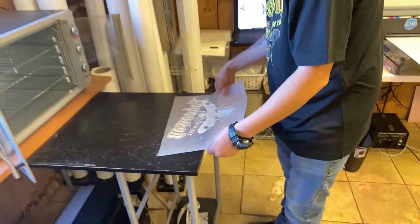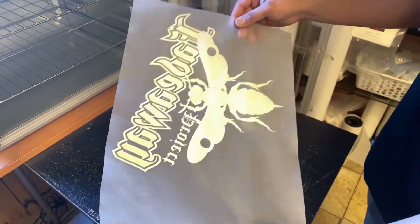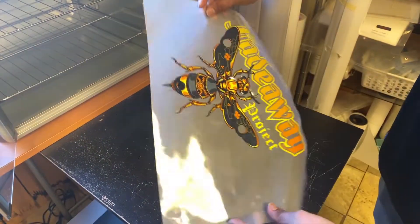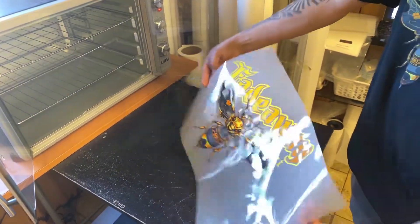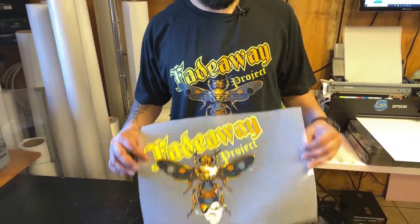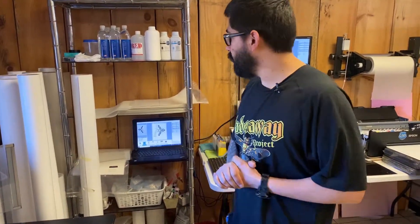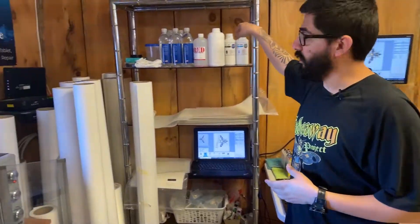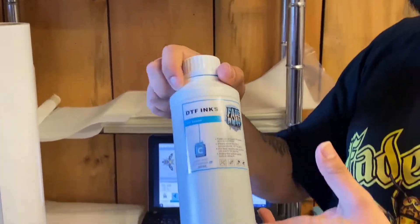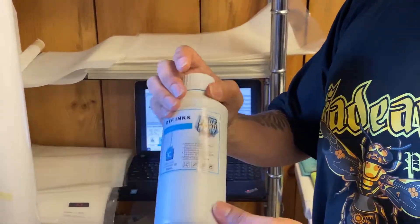That took probably 20 to 25 seconds to cure. We want to be able to see an orange peel finish to the design, and that should be pretty much the end result. You guys can see the same design on the shirt and on the transfer film. If you guys want to see any other videos, please let me know in the comment section below. If you guys are interested in our inks, let me know in the comments and we can get you shipped some DTF inks.